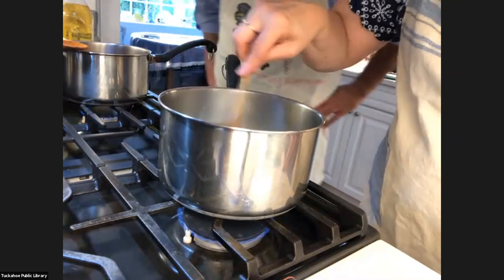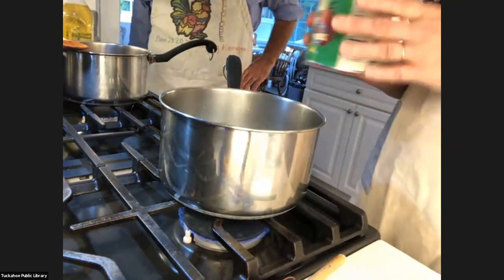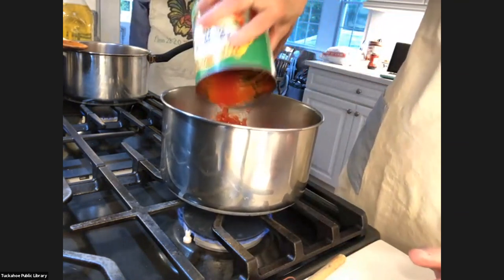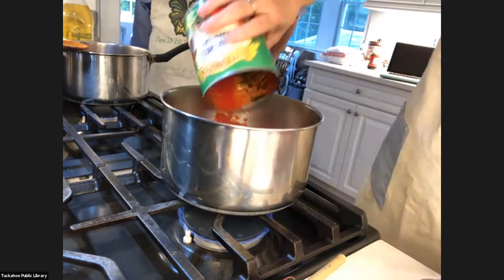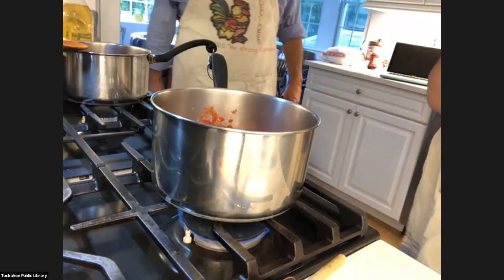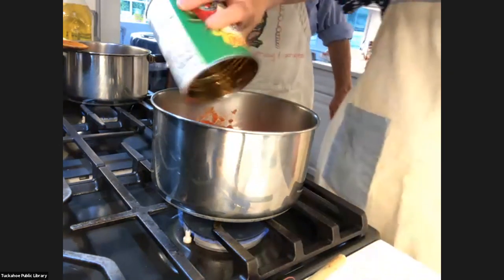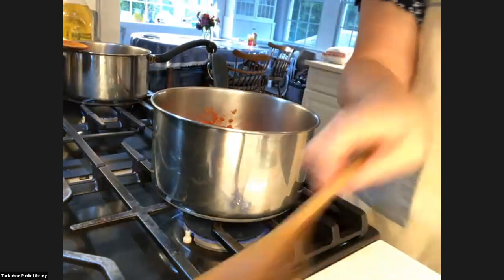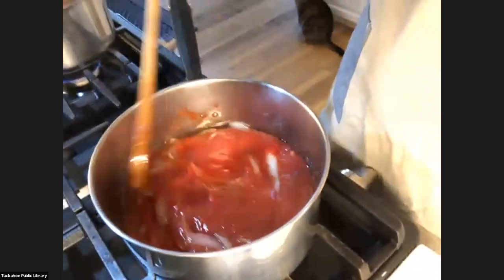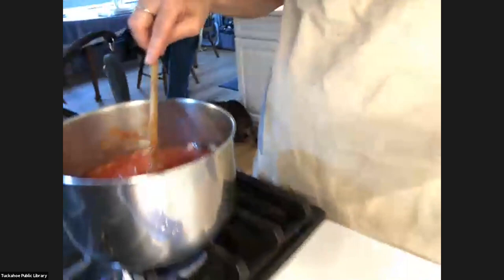I think that's ready. So now I'm going to take the tomatoes and just pour them in. What I also do is I don't like to waste any of the tomato that's in the can, so I'll put a little water in the can, shake it, and add that in there — good till the last drop. Then I'll stir that up.